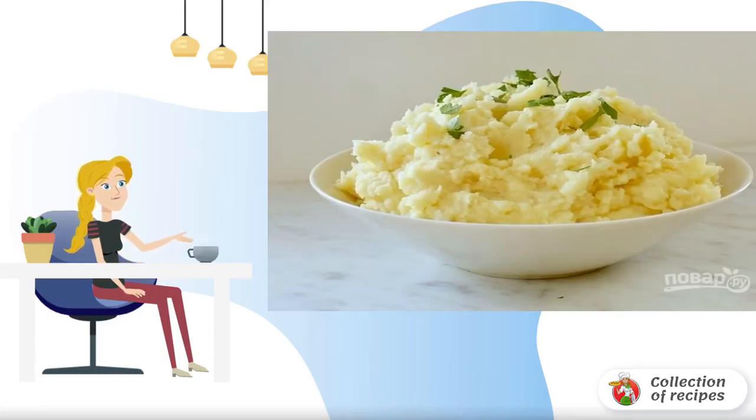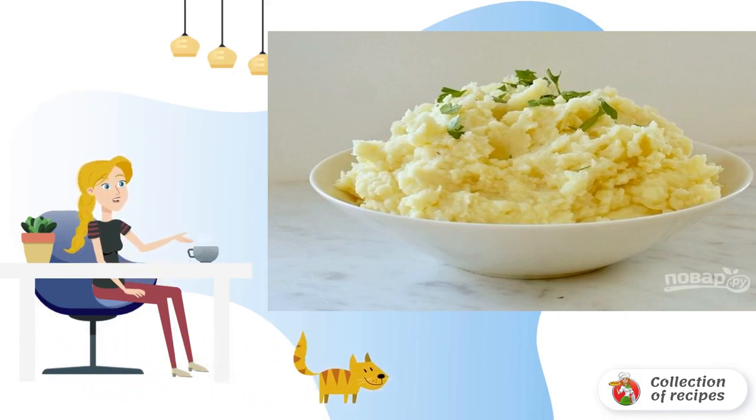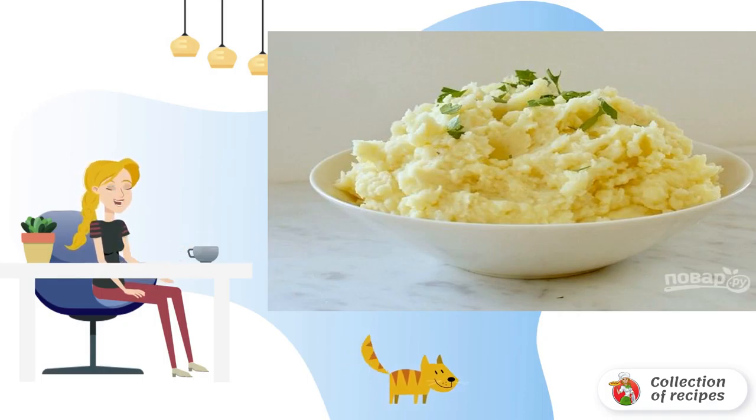I want to offer you a very original and simple version of a delicious puree as an alternative to the usual recipe. It turns out very tasty not only in warm but also in cold form — I recommend it.